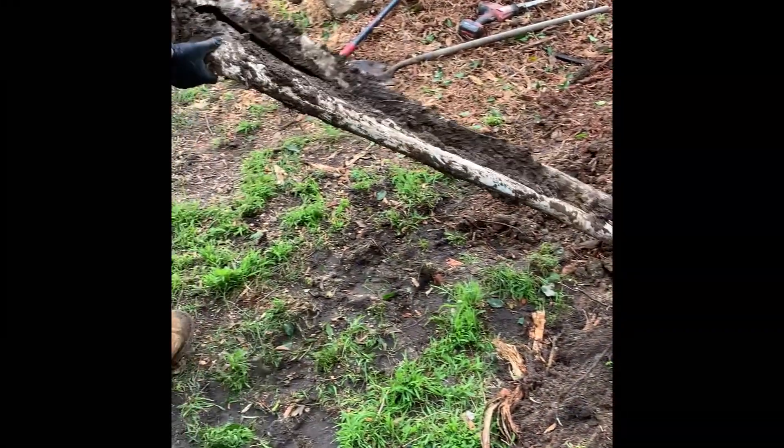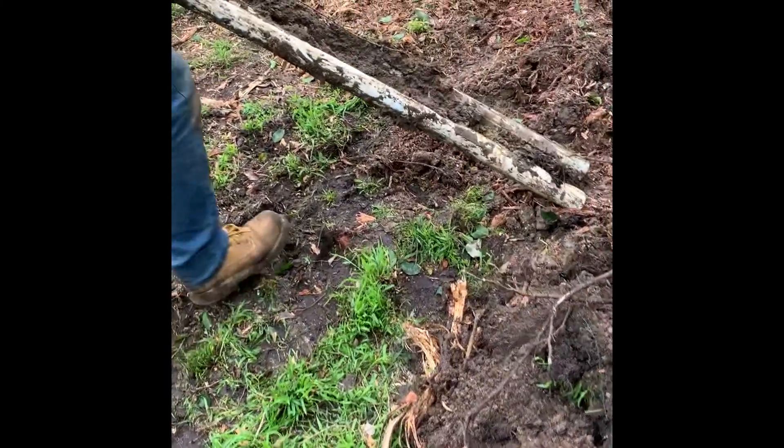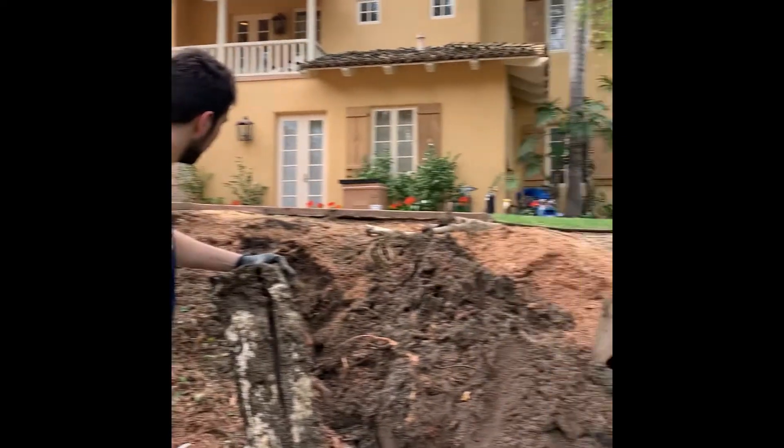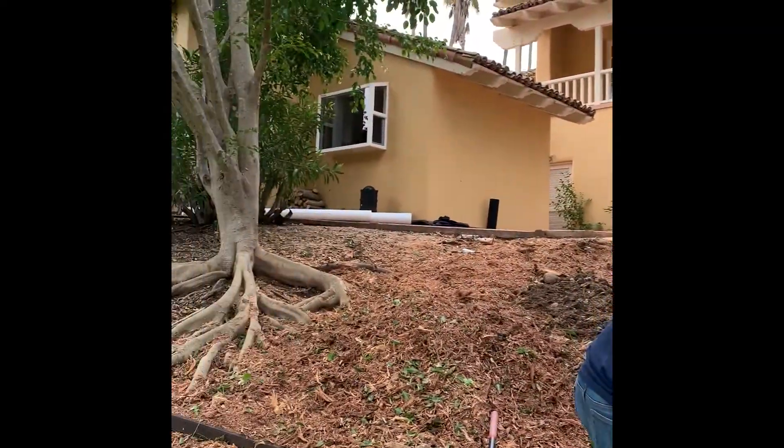This is how it looks — a squished pipe. A six-inch pipe that looks like it changed completely. We have two or three big trees over there, right under this pipe.